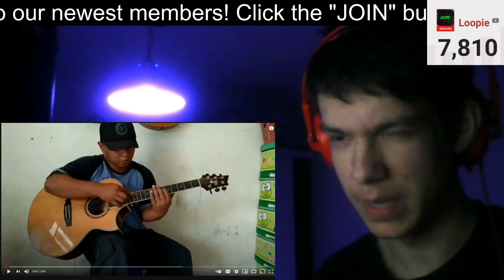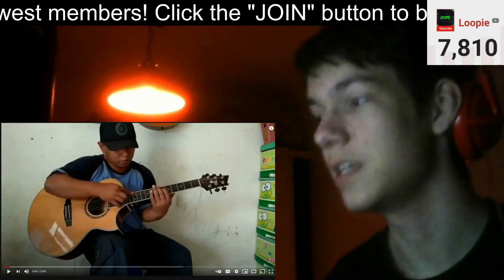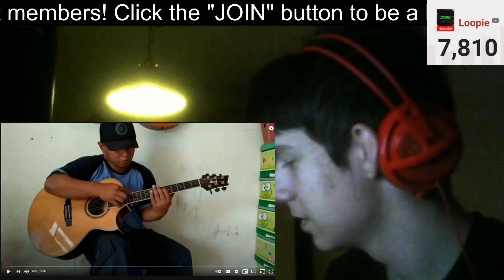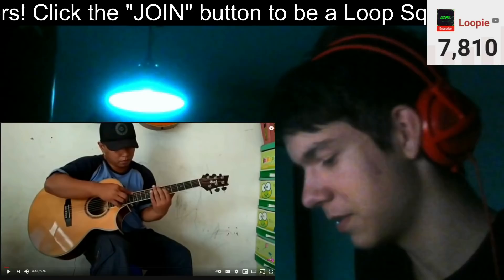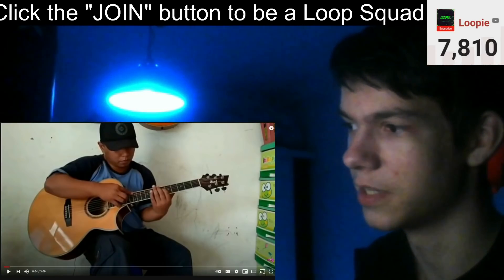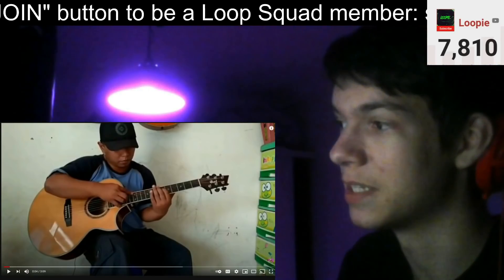What up everybody, my name is Luke and today we're going to be reacting to another song by Alip Ba.Ta. I'm with my boy Zitty — what's up Zitty, what's crackalackin, how y'all doing? Hopefully good. Today we're going to be listening to the cover of Canon Rock fingerstyle by Alip Ba.Ta.